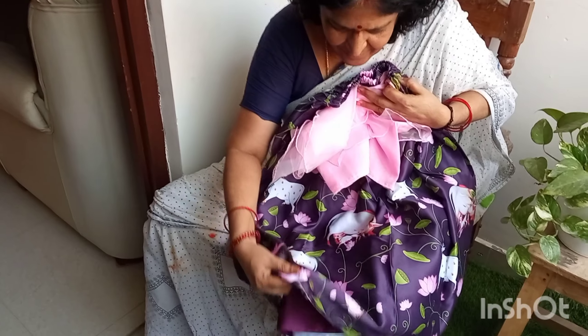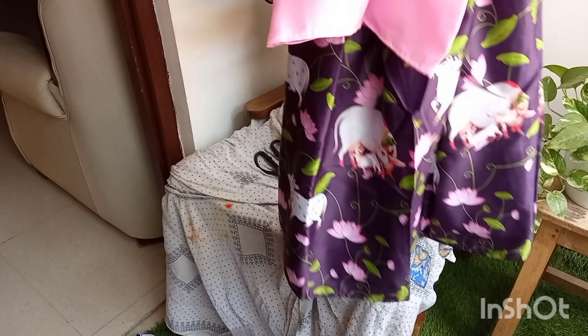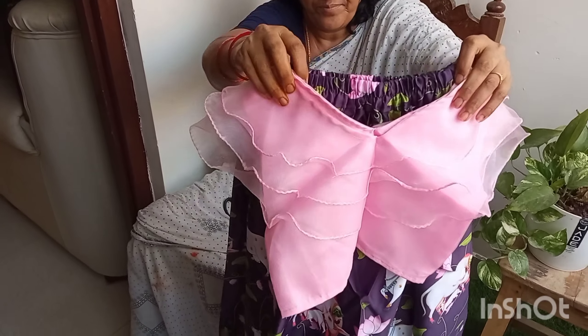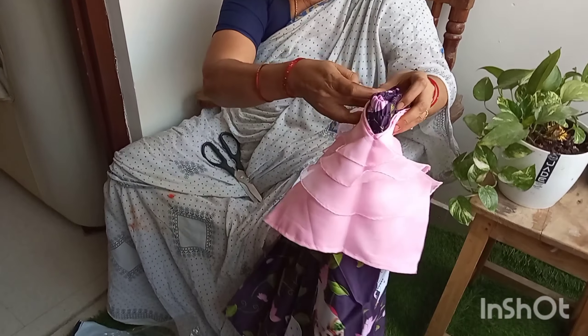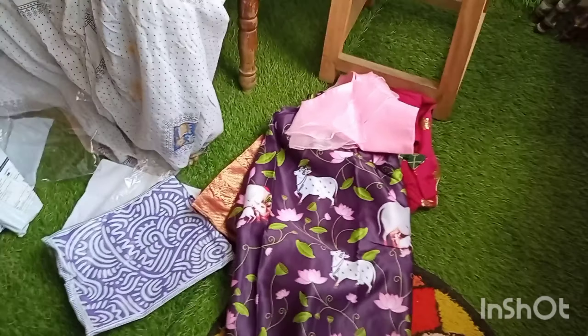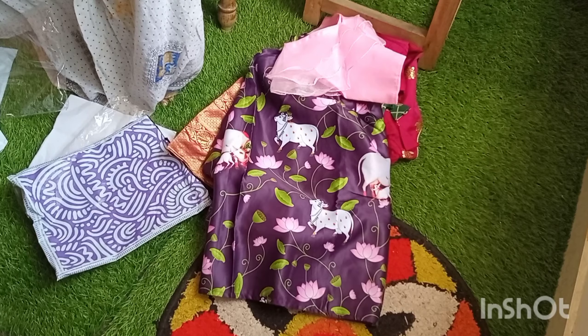I have written a big size. Dasara Shopping Hall. Thank you.